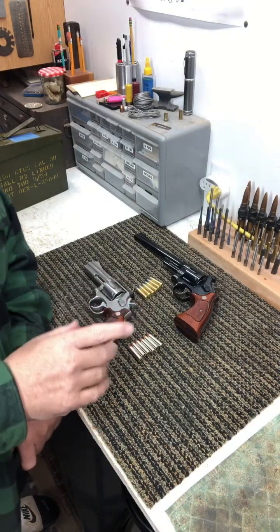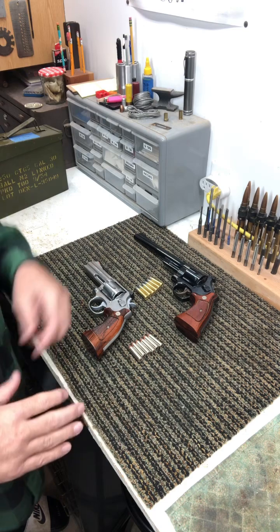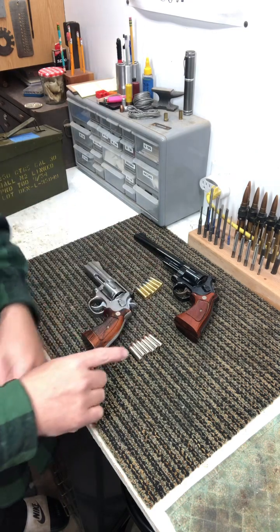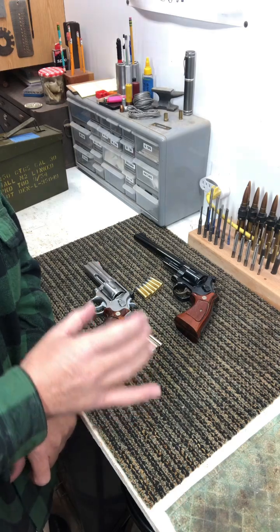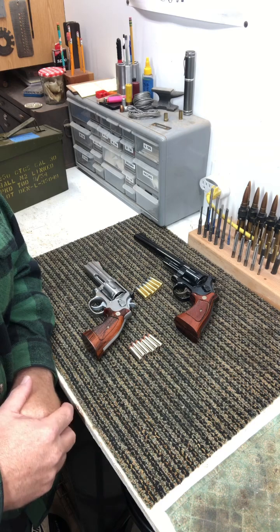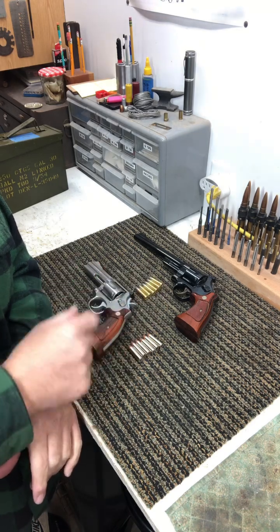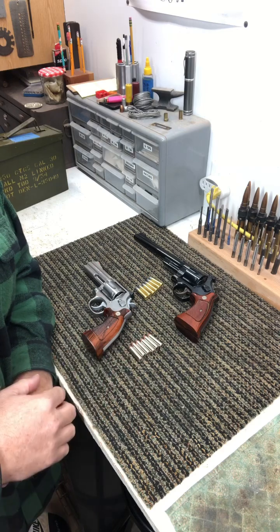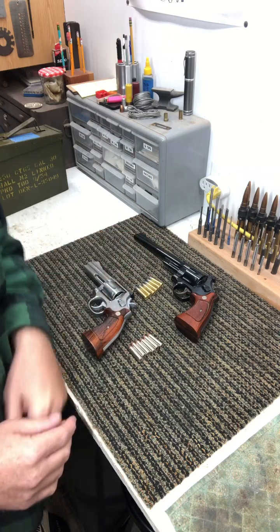What we have here, we have two .357 Magnums with brass cases and nickel cases. The nickel cases are just brass cases with a nickel plating on it — an electrochemically applied thin layer of nickel applied to the brass. So they have the same qualities as brass.